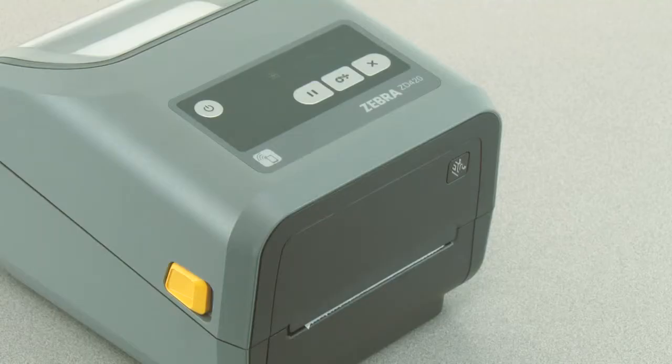In this tutorial you will learn how to perform a manual print with adjustment. Your media must be loaded and the printer power on.